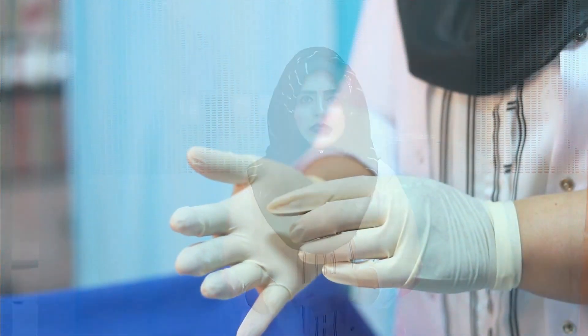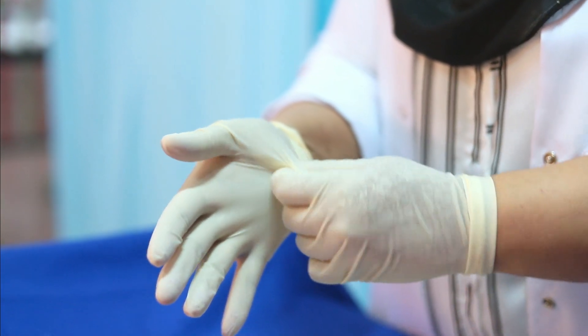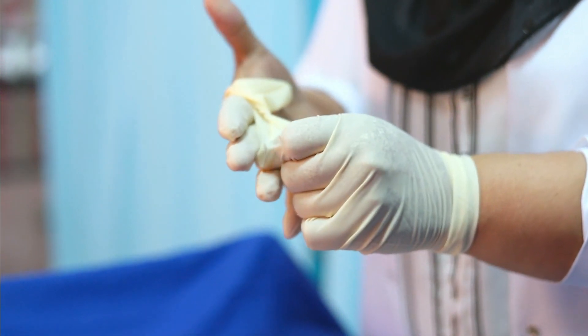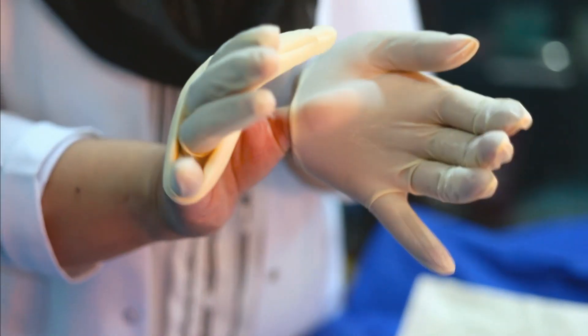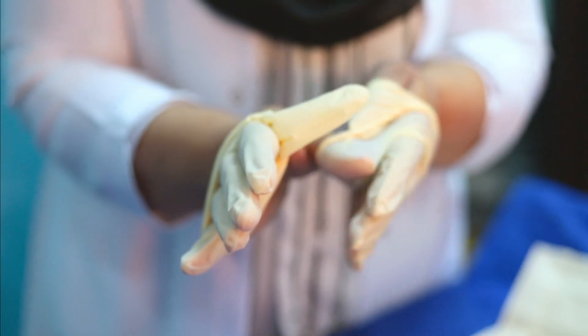Now we are going to learn how to remove these contaminated gloves to save your hands from contamination. In step 1, you have to pinch your gloves at this place — pinch the right side glove from the palm and take out your thumb. Then put your thumb inside the other glove and remove the glove from the thumb.